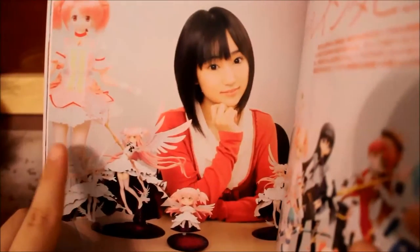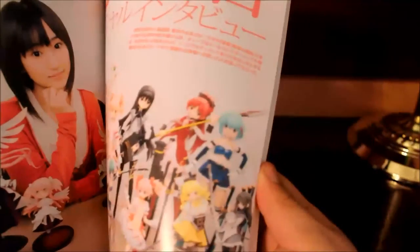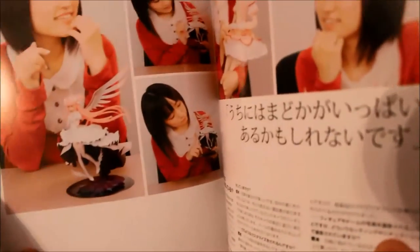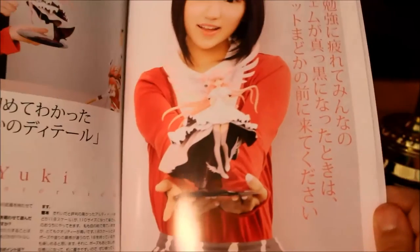And also there's like a two-foot-size doll — I know I've seen those before and they are really expensive. This is just an interview with the Japanese voice actor — it's not in English so I really can't read any kanji, but it shows her with the figure. I'm assuming this is with Aoyuki, who is the Japanese voice actor.